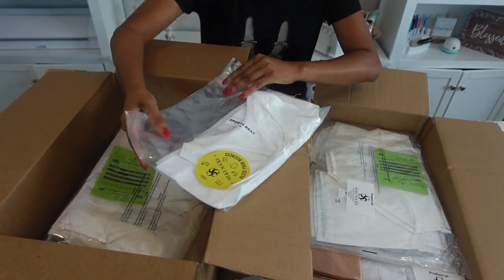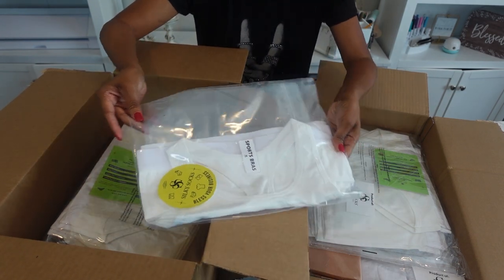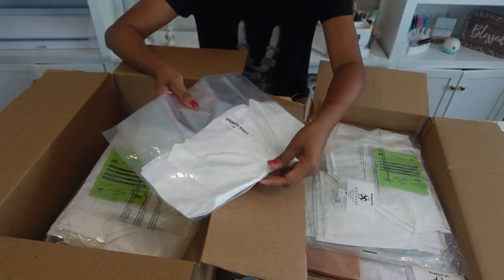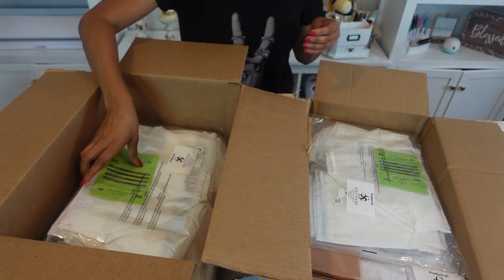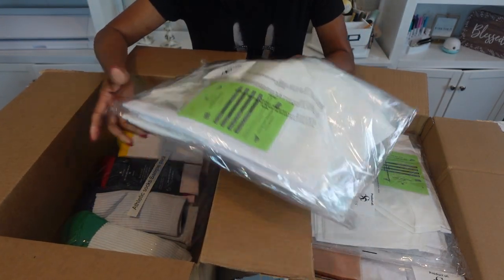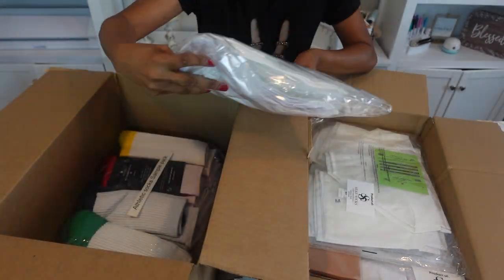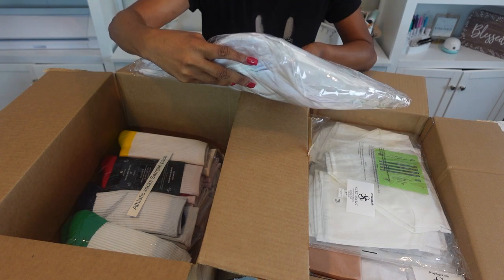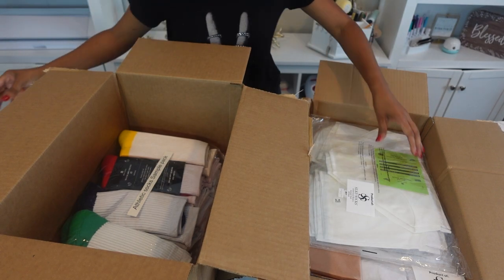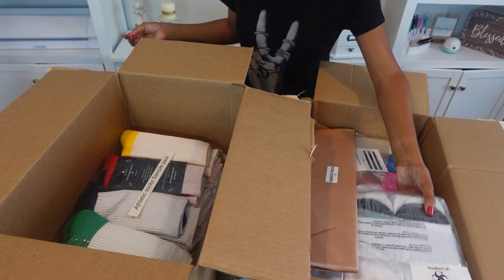We got some yoga headbands. He done hooked us up. We got the sports bras — we're going to sublimate some sports bras. I'm getting back into my workout so that will definitely come in handy. We got some Silky Socks underwear boxers — a sample pack of 10. So this is everything that I have here, things that you can order. I got two packs of those.